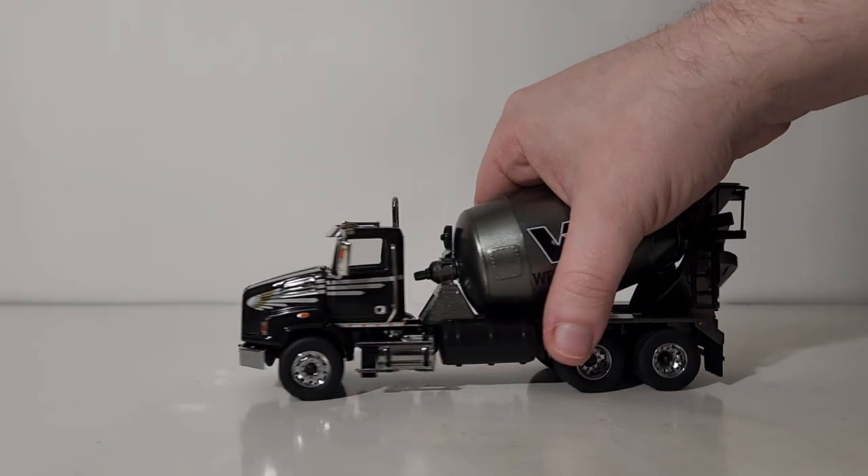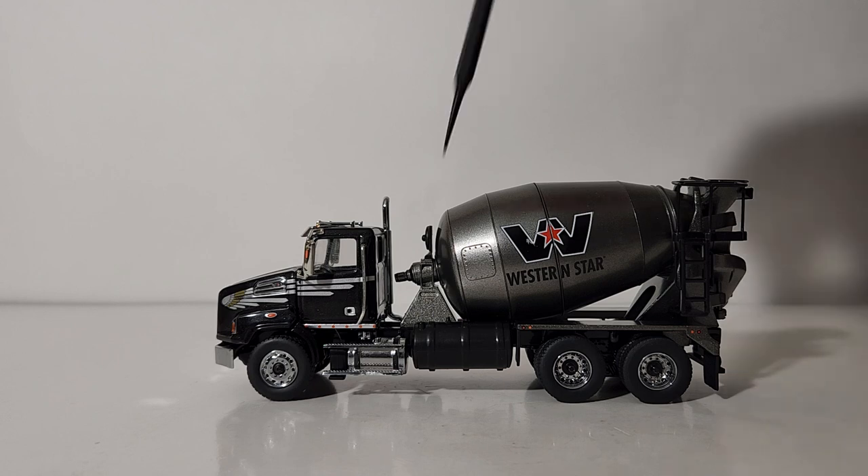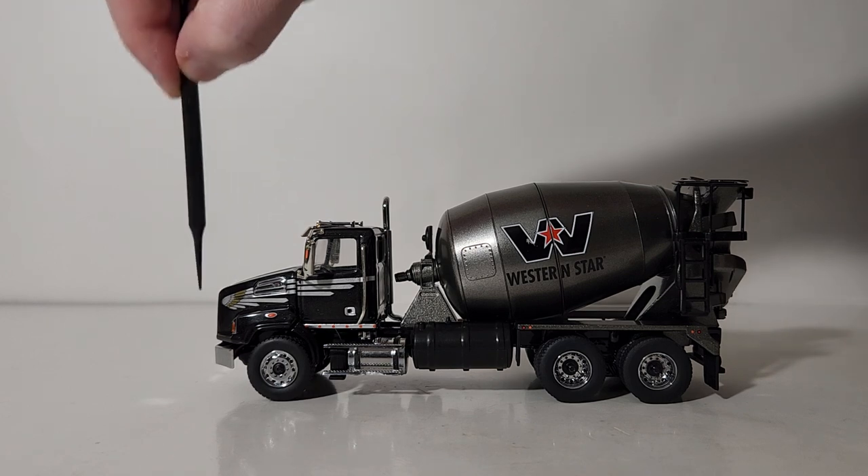Alright, let's take a look at the details and decals. In my opinion only, I think the paint and the use of silver or gray decals really looks good on these trucks — particularly this almost eagle or wing...